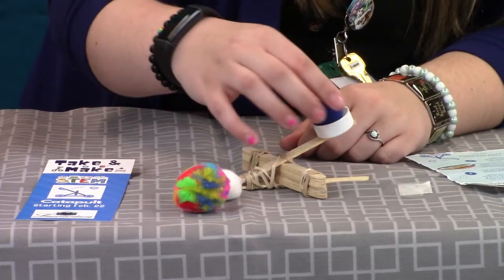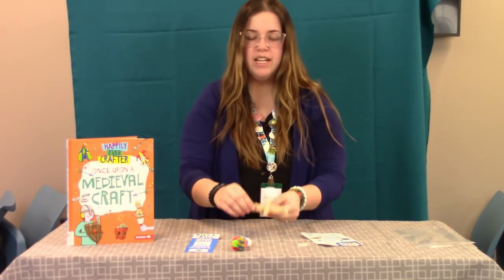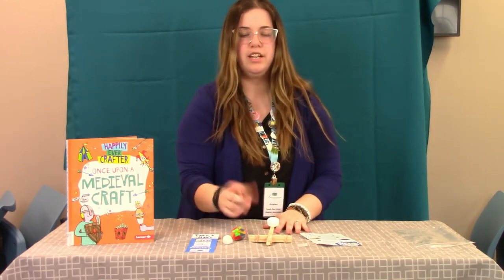And then all you've got to do is put your little ammo in there, and boop! So now you have your craft made, and you have your ammo — you have a couple extras in your bag in case you lose one.